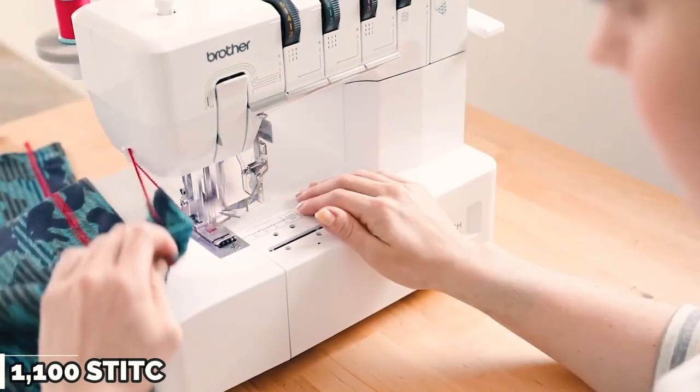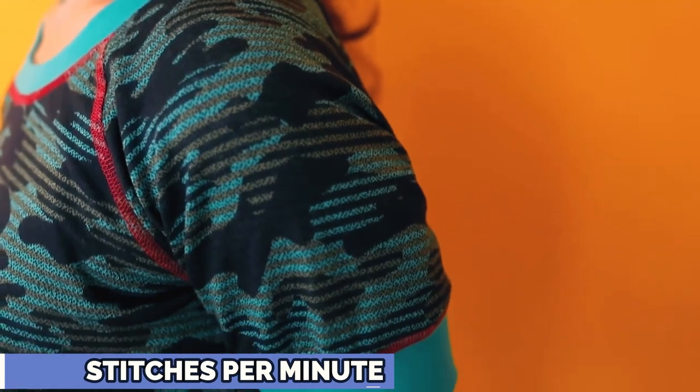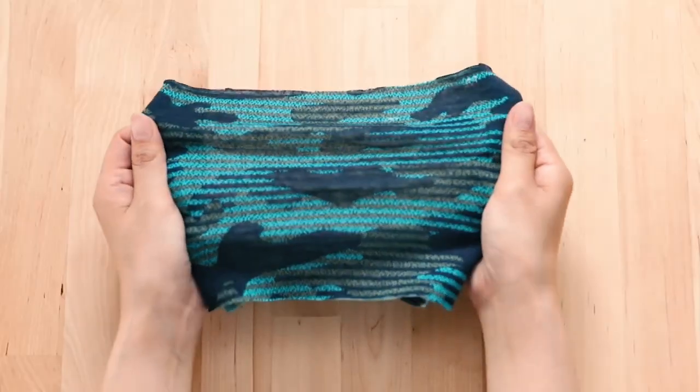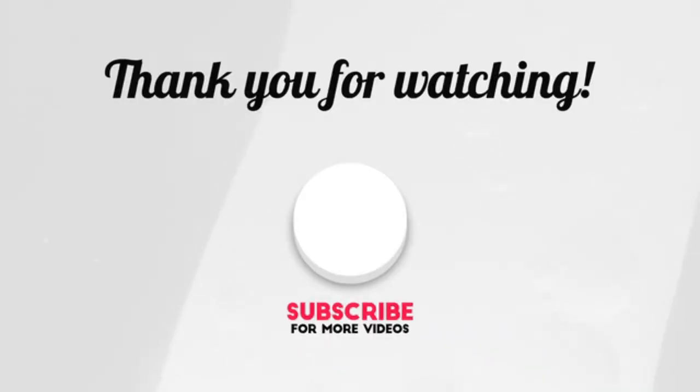Unlike other machines, the Brother 2000 340CV doesn't cut the excess fabric off the seams while sewing, so it can even create circular hems. It's speedy and easy to use. However, the tension release may be a bit challenging to operate.